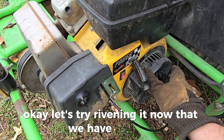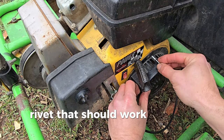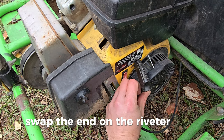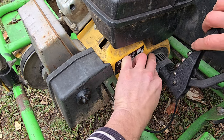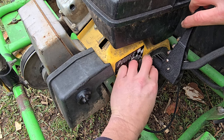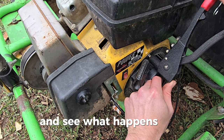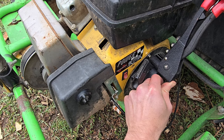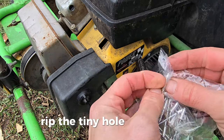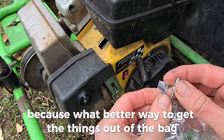Let's try riveting now that we have two out. That rivet should work — let's get that in there. Swap the end on the riveter to fit and see what happens. There it goes. Ripping a tiny hole to the side of the bag — what better way to get the things out of the bag than just rip the hole.